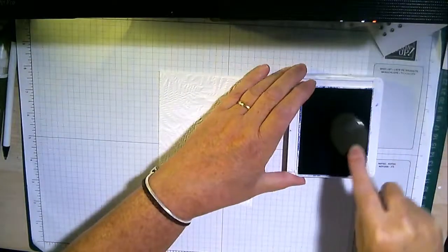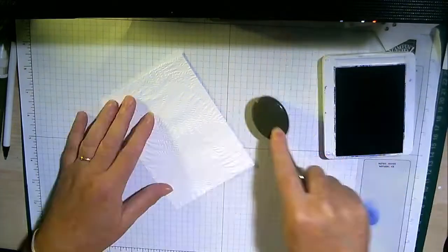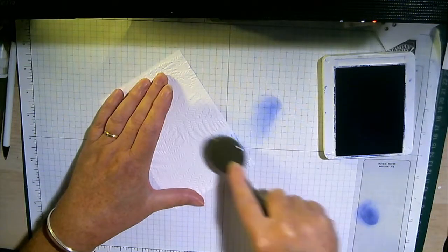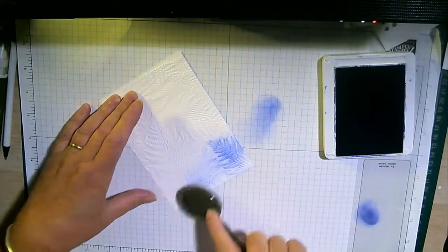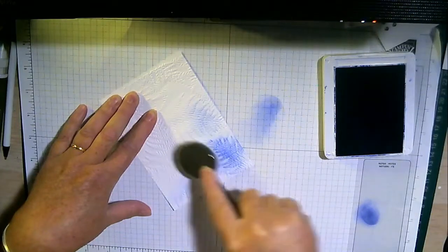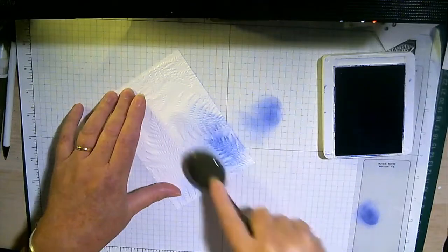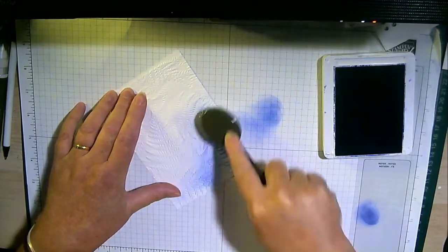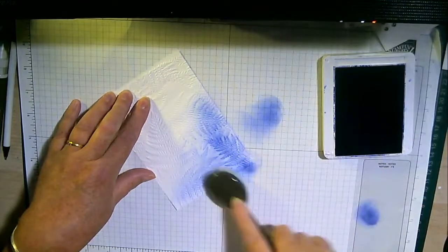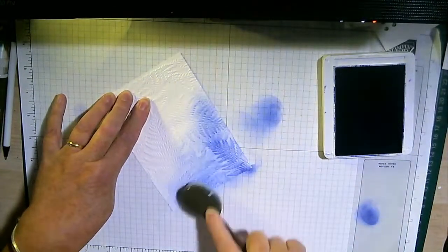I tend to go in circular motions - I'm left-handed but I use this with my right hand, which is very confusing. You'll see it will start to pick up the embossing folder pattern. This is an amazing way to work. I'm going to bring in a bit more down the bottom here. I just love doing this - it's a really instant, clever effect and it shows off the folder so much more easily.